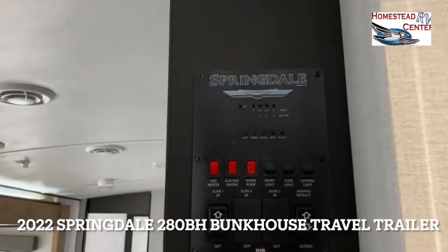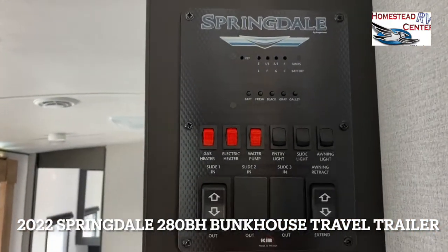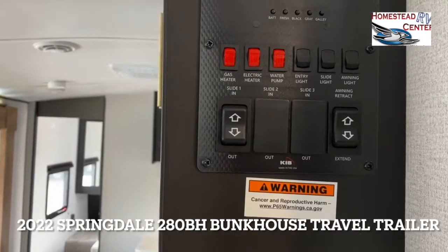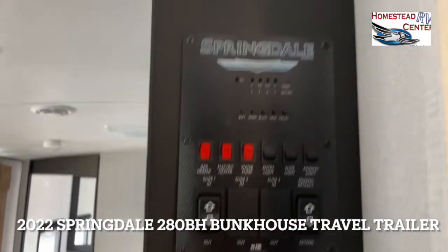Up here is your control panel. This has all of your tanks on there, your battery, water heater, pump, all of your lights, your slide, and your awning connections — all right there.